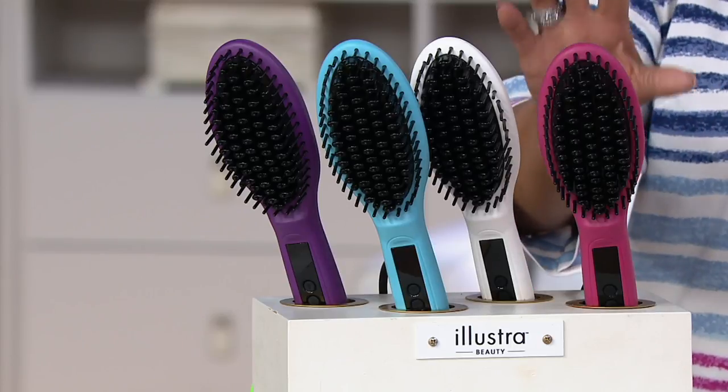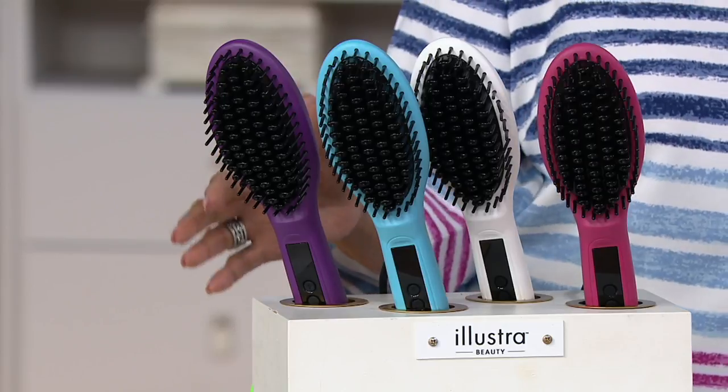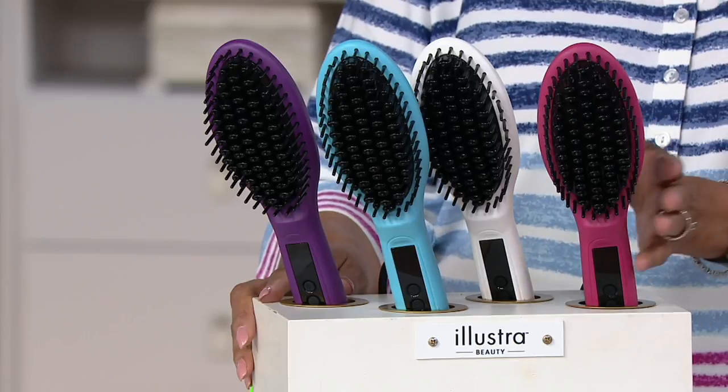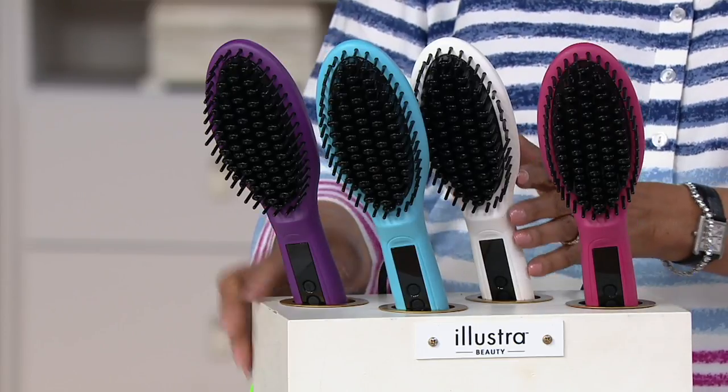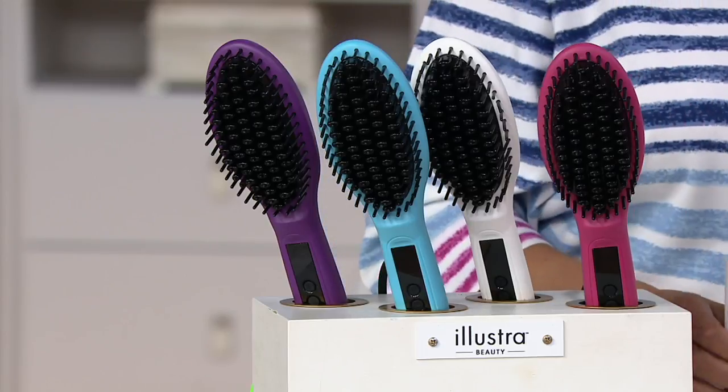This is our Illustra Beauty ceramic styling brush. It comes with a travel bag and three hair clips. All you need to tell us is what color brush you'd like — we have pink, white, blue, and purple. And it truly is as easy as brushing your hair smooth, as we're going to show you in our demonstration.